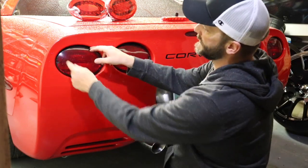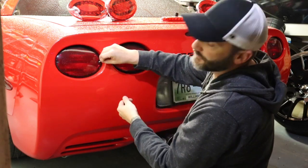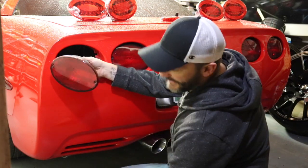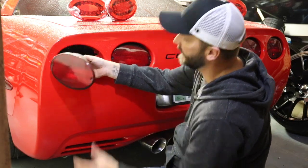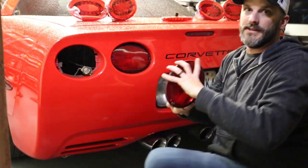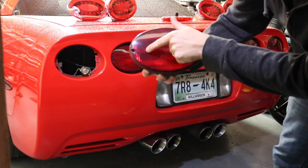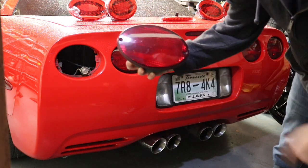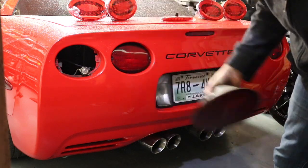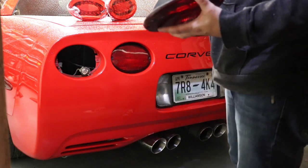I'll show you why I'm replacing these — not just because the new ones are going to look awesome, but the previous owner had put blackouts on the taillights. When I bought the car and pulled them off, I spider cracked every single one of these lenses. There are spider cracks on every single one of my taillight lenses, and that's why I started thinking about doing this. When I saw the Halo swap, I couldn't not do it.